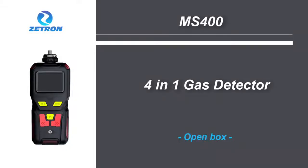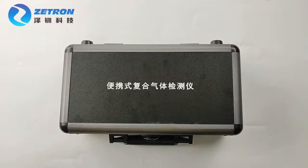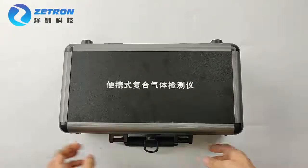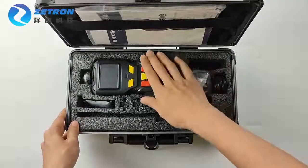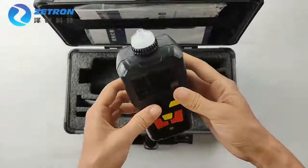Today I will open the MS400 gas detector box. This is a portable drop-proof outer case. Now open it. Here is the MS400 gas detector. It can detect one to four gases at the same time.